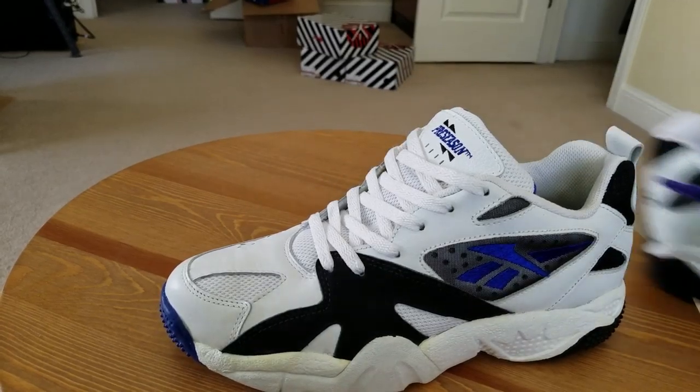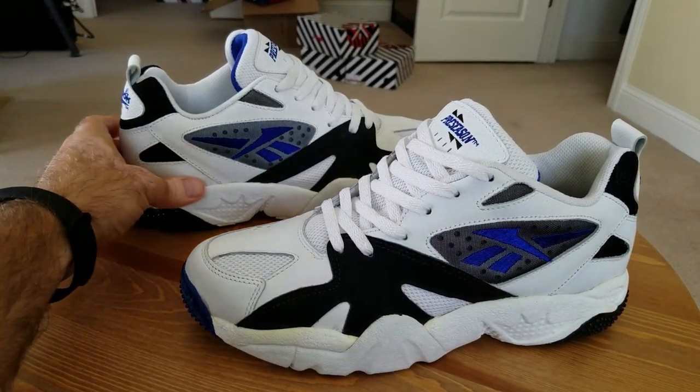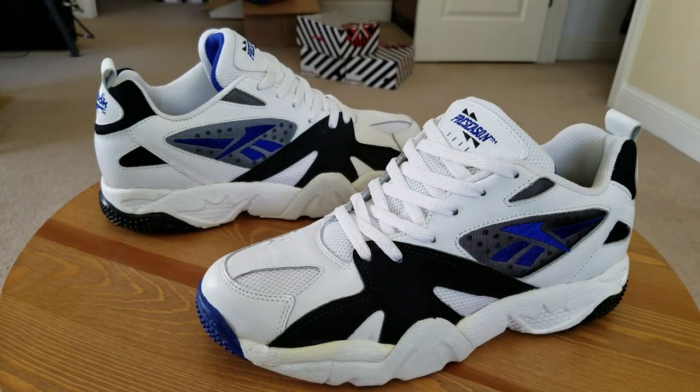So that's pretty much it guys — another great shoe for the collection. The great Arsenal Low from all the way back in 1993. If you like the video, hit the thumbs up, stay tuned to the channel, subscribe if you're new, and stay tuned to collectivekicks.com for more sneaker news, reviews, and history articles. Until next time guys, have a wonderful day.